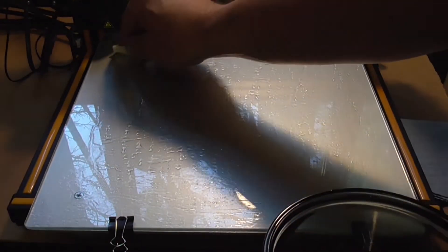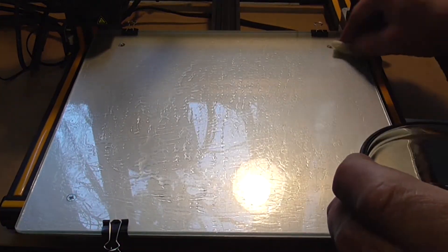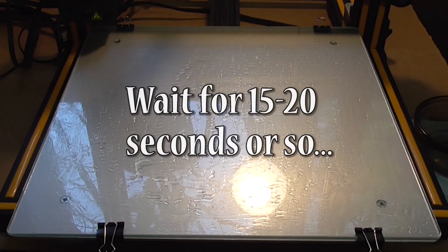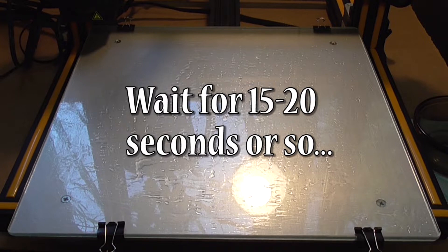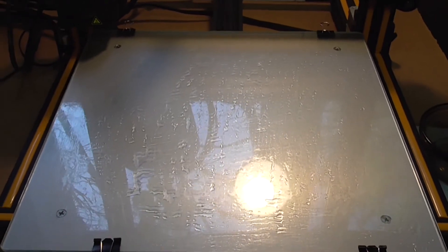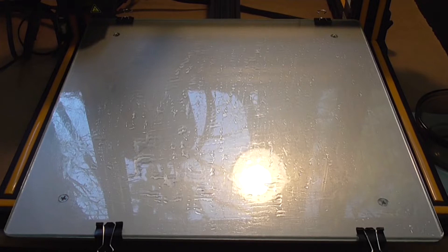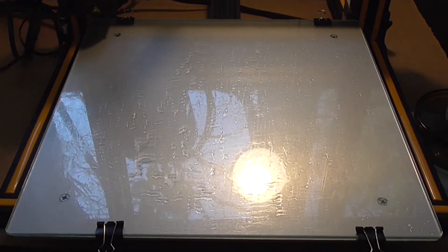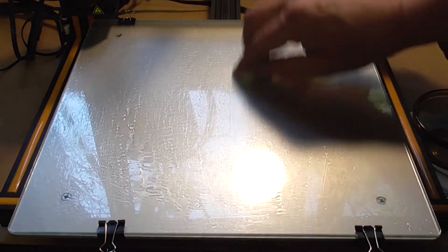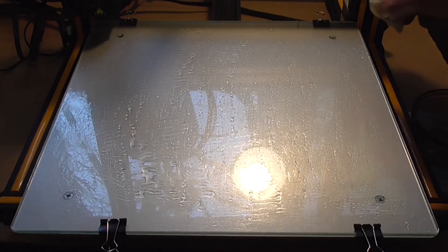Then carefully wipe the solution across the glass. Wipe only once when first applying the solution, as it will initially just bead up and provide poor coverage. More liquid won't help at this point — it will just smear around, so just wait. Let the solution sit on the bed for only 20 seconds or so to let the water evaporate out. Now for the second and final time, dip the towel once more and wipe over the glass plate. This time you should notice that the solution will spread and stick more thoroughly and evenly, and coverage will be more complete as the previously applied sticky layer will grab even more of the sugar solution from the towel.